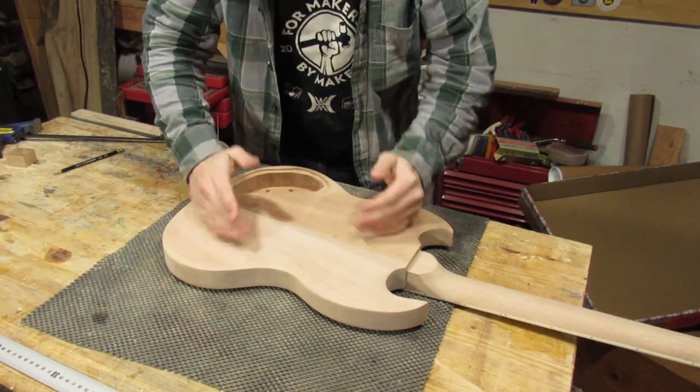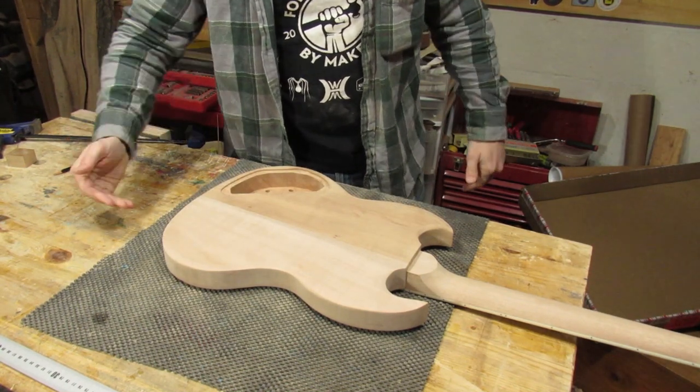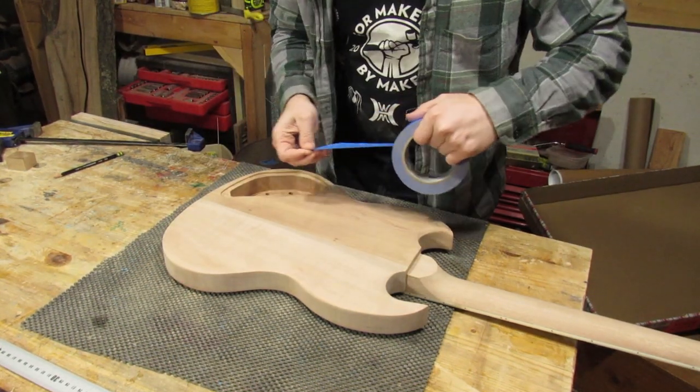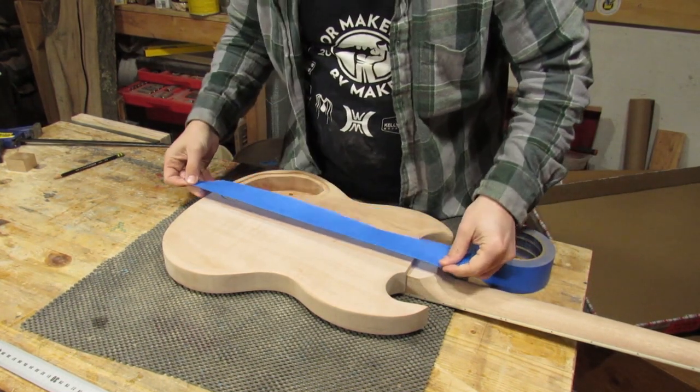So the easiest way is staining it — I'm going to make it difficult, but you can just take the stain and rub it all over and stain it one color and be good. Anyway, back to the plan. Since these are two very different pieces of wood, I'm going to treat them like two different guitars. I want this to look like it was two guitars that were chopped up and put together. So where this line is, I'm going to take some painter's tape and separate them.